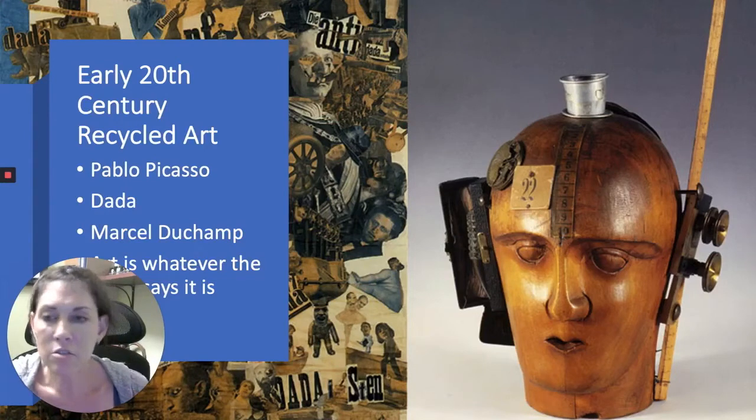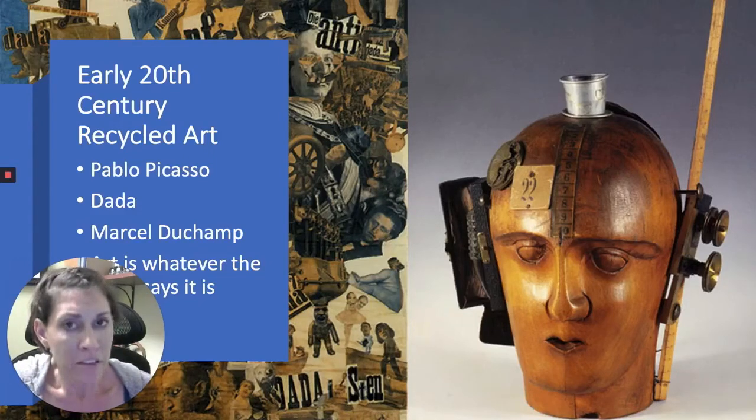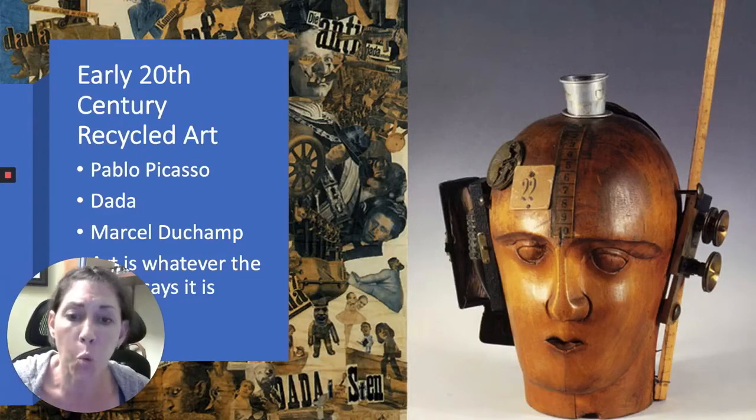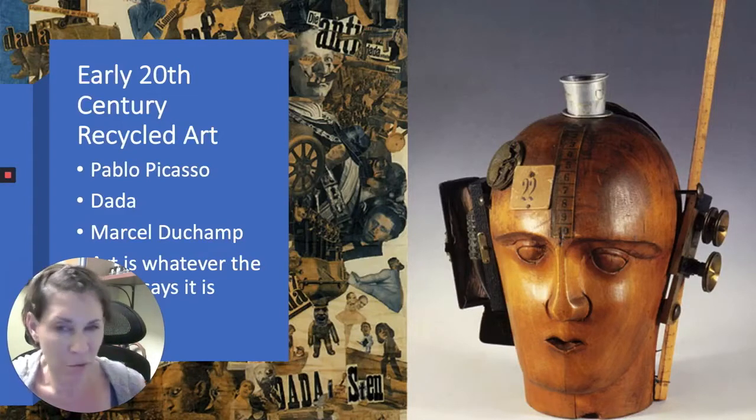Dada challenged the traditional expectations of art — he would use things that were seemingly useless, like old gum wrappers, old bottles, or strings to create really new and fresh pieces of artwork. Marcel Duchamp really pressed the envelope the furthest. A lot of us would consider him the father of recycled art. He used found objects to create art — found objects being any object that you find and then change the purpose of to create art. He used bicycle tires, wooden furniture, and even, believe it or not, a urinal in one of his recycled art pieces, which we're going to look at in just a second.